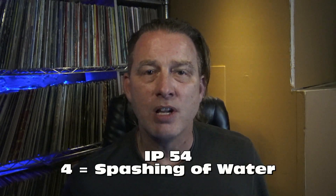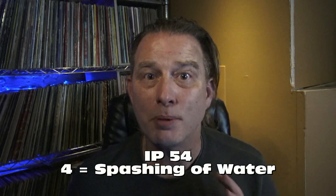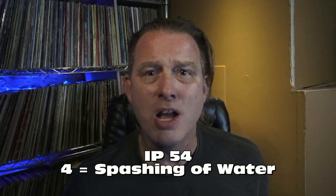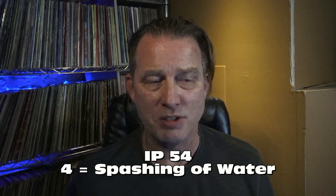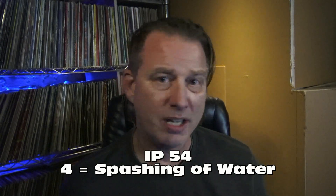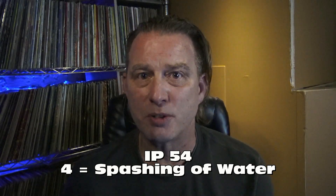The 4 means that it's protected against water splashes. Perhaps if somebody throws a water balloon nearby and some water hits it, or you're playing at a pool party and some people splash some water up on it, it's not going to be the end of the fixture. It's got protection against water splashes.